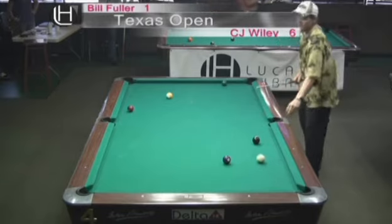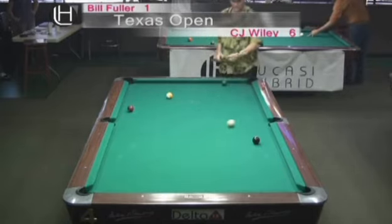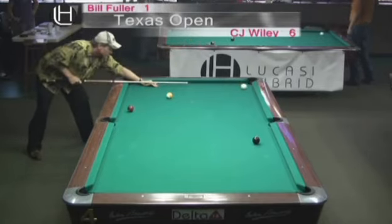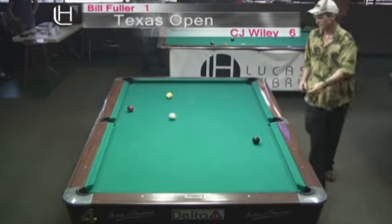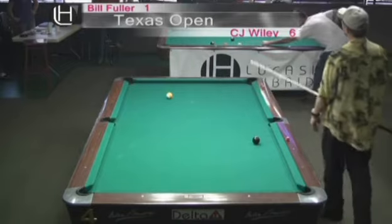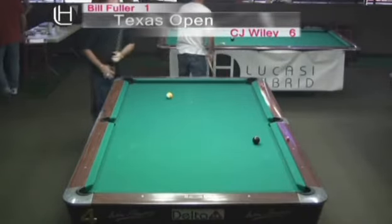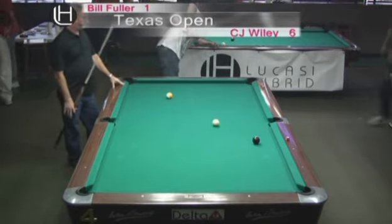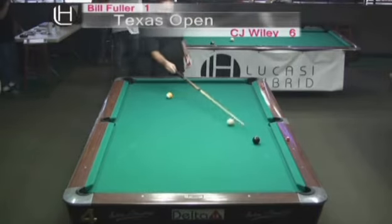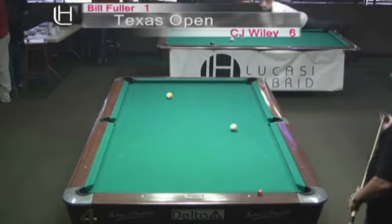CJ has a pretty good opportunity to run out here. This is the key shot in the rack — he's going to have to come around to get on the six ball. That's a beautiful shot. He would rather be on the other side of this ball, but if he can get a nice angled shot on the seven — this is a tough shot, he missed one of these earlier. He was worried about getting the ball into the corner pocket and just kind of let go of the cue ball.